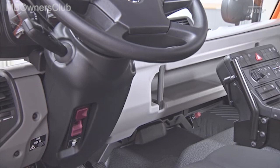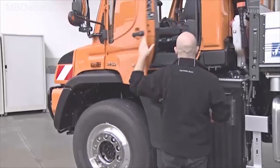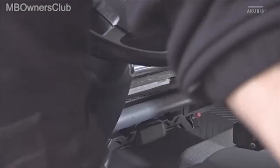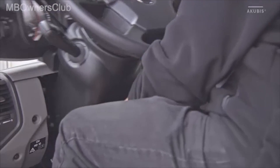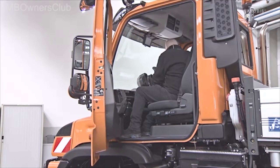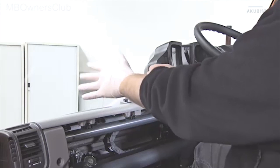Remove the cover for the left-right steering. Slide the steering into the middle. Slide the steering wheel. Before you begin with the actual work, put on protective gloves.